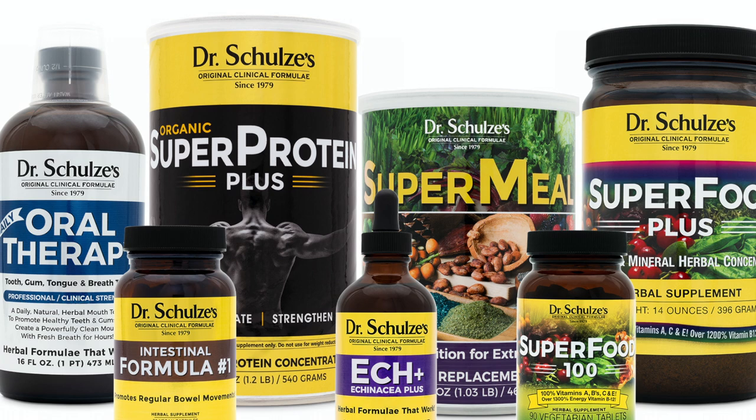I've teamed up with Dr. Schultz Herbs in America. I've never done a promotion on my channel, never done an ad, never promoted any products — until this opportunity. The reason I chose Dr. Schultz is that he was a student of Dr. Christopher's tradition, the natural school of healing in the United States, which is the same school I studied herbal medicine in here in Ireland.